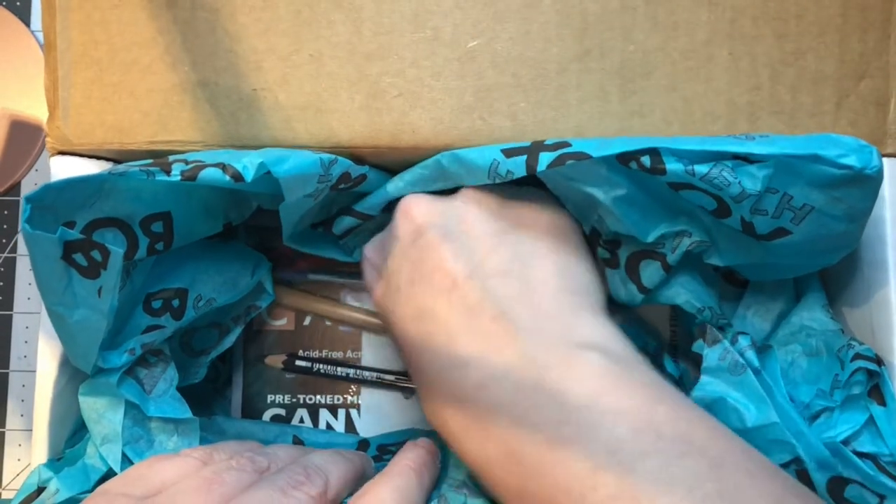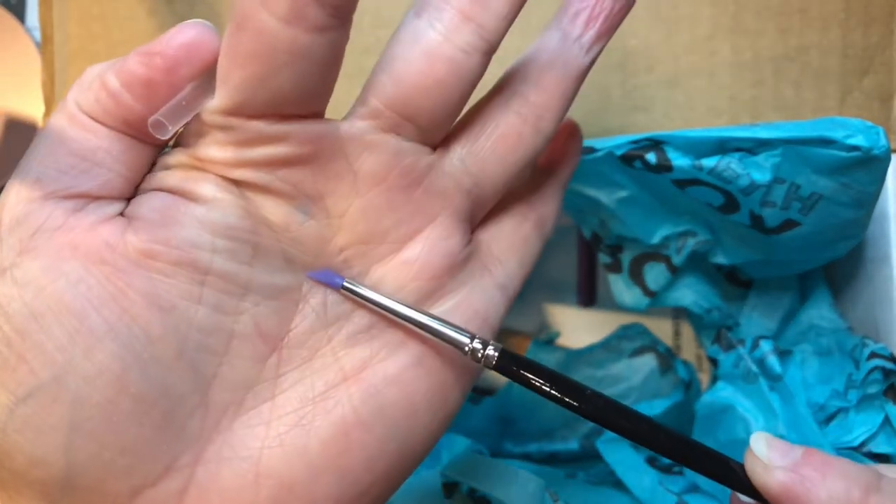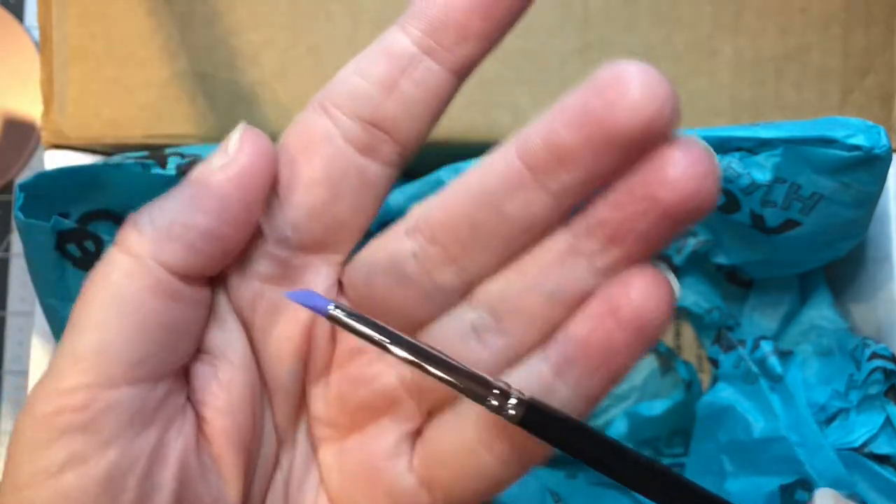We have a color shaper — I think that's what it's called. It is a silicone thing for pushing around oil pastels. Very cool.